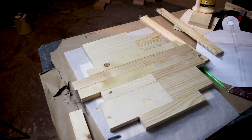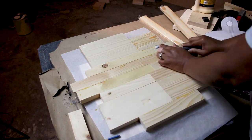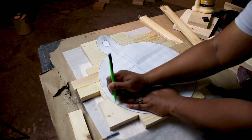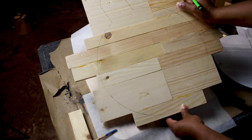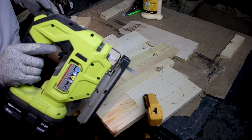Once it was all dry, I scraped off some of the excess glue and used my template to trace my shape onto the wood. To cut my charcuterie board to its final shape, I used my jigsaw.